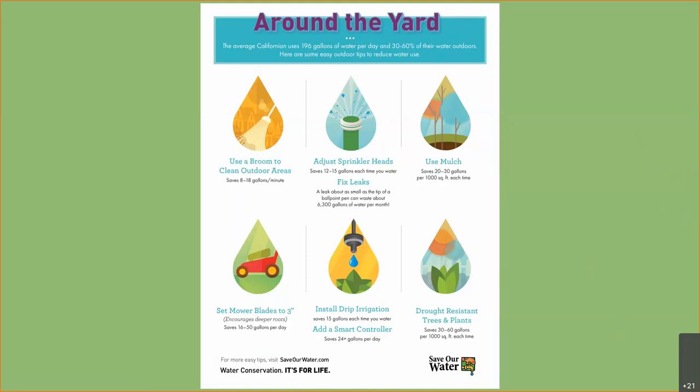For those keeping grass, mow it high — at least three inches. The center tip is installing drip, which we'll discuss. Also, you'll want to plant drought-resistant trees and plants. Before we get into the nitty gritty of irrigation, you need to know the background: why install water-wise irrigation? Helping the environment and saving water is crucial in California, and when you water plants correctly, they just look better. You can also reduce the amount of turf in your yard — turf is the number one water-consuming crop in America.